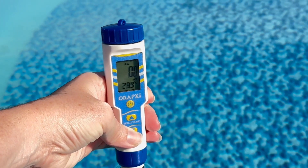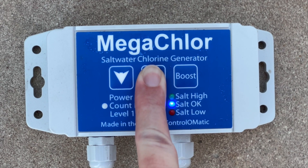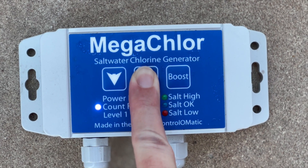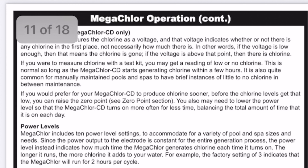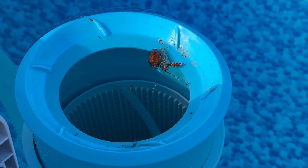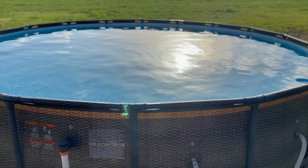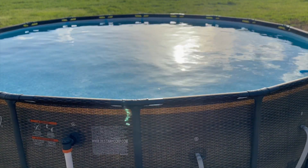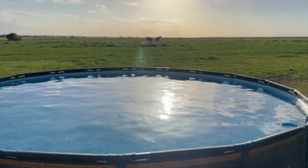I wanted to mention the free chlorine reading always being zero on both the test strips and the digital tester. Looking it up online and in the manual for the chlorine generator, the manual says a reading of low or no chlorine is normal so long as the Megachlor CD starts generating chlorine within a few hours. I've been raising the setpoint so it kicks on at a lower chlorine level, and I've also been hitting the boost button to start a chlorine cycle after every swim. Our pool water has been staying crystal clear since we got everything figured out, though I'm still hoping to get the chlorinator settings dialed in so it automatically detects and maintains the right chlorine level.